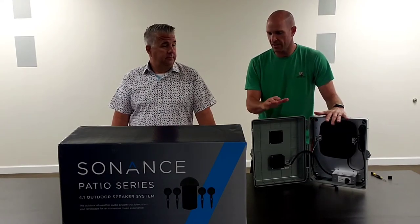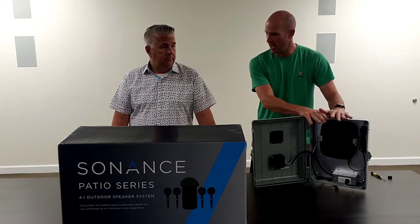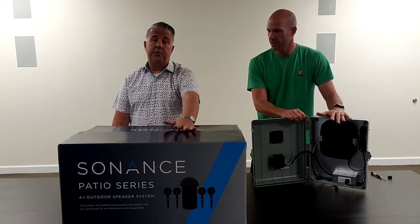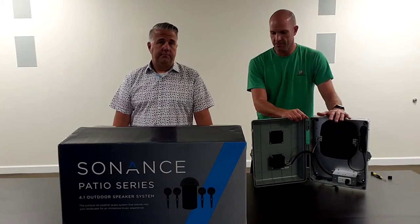We're going to show you how you can connect this 4.1 system easily. How many of these Sonance speakers can you connect on this? You could do two full systems — two full Sonance patio systems. So eight satellite speakers and two subwoofers. Perfect.